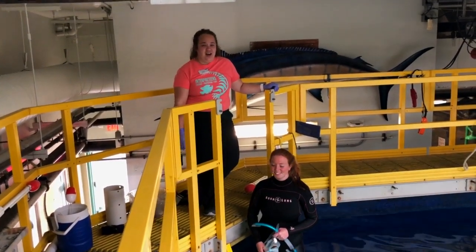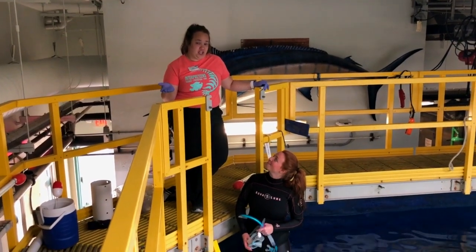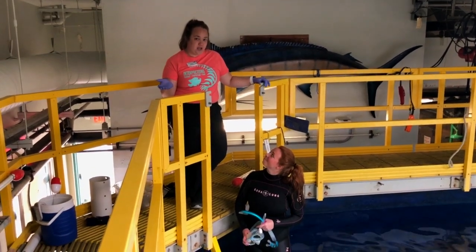Hey guys! So we thought we'd show you a little bit more behind the scenes of our turtle feeding and training sessions, because you seem to enjoy our Ray video so much.